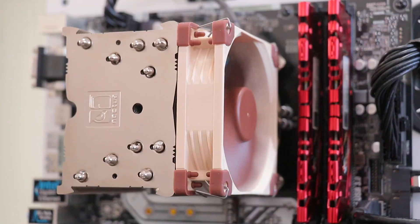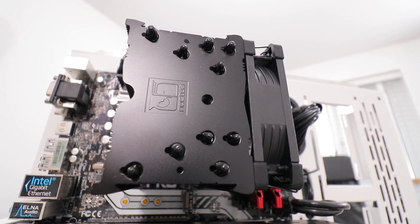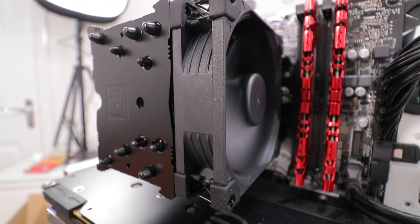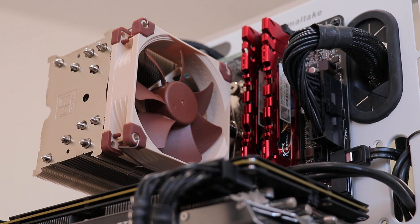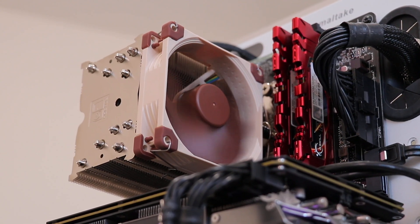How do these coolers perform and compare? I've just started on a new testing methodology so I'm yet to retest a lot of things, but in addition to the U9S's I've retested the tiny L9i and I'm going to retest the Scythe Mugen 5. Starting with the acoustically limited setup, I set the fans on all coolers to output a total of 36.5 dBA. This shows differences in thermal performance by sharing an acoustic baseline.